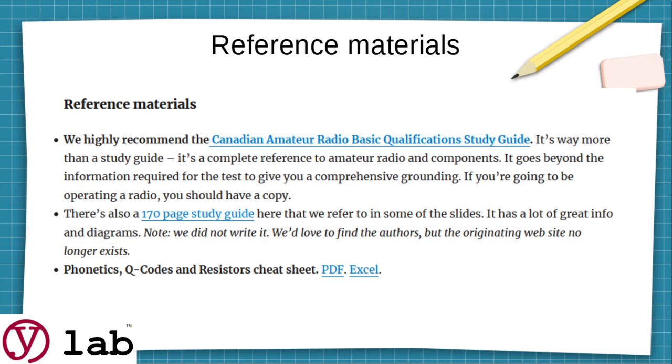The authors are really talented HAM Radio operators. If you don't want to go for that, there is a 170-page study guide — we did not write this, we found it on the web. It's sitting on random sites and we don't know who wrote it; we'd love to find the authors. The originating website no longer exists and we haven't found any references for it, but we've kept a copy here if you want to use it. We're also gradually putting up some cheat sheets that might help, though they're not required.